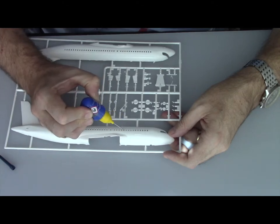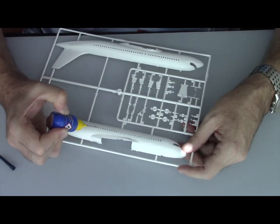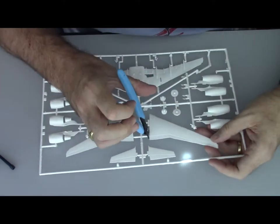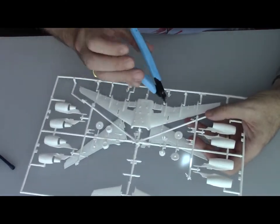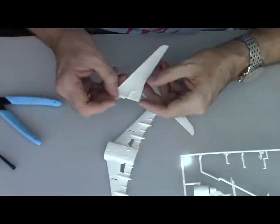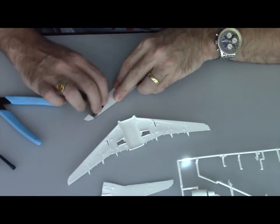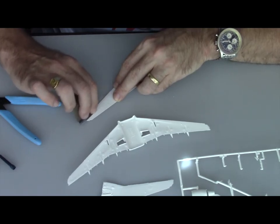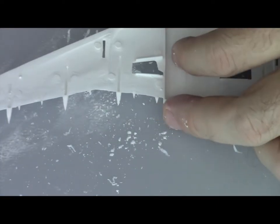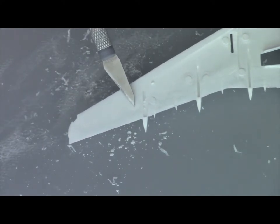We're going to start by filling up all the windows with liquid glue, as I'm going to cover all the windows and use decals later on. While the glue is drying, we'll prepare the wings. On this particular model I had some issues with the thickness of the wings — the mold is not excellent quality. There is a lot of excess plastic overflow in the mold.